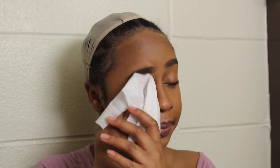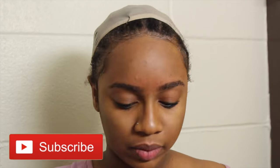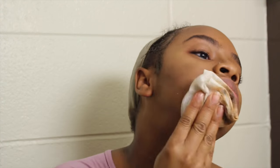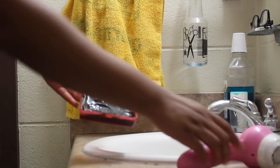Once I have my eyeshadow off, I'm going to go in with some baby wipes by Equate and just remove the rest of the makeup from my face — the foundation, eyebrows, eyeliner, and stuff. I want to have as much of this off my face as possible before I start actually washing, because it makes it a little bit more difficult otherwise.